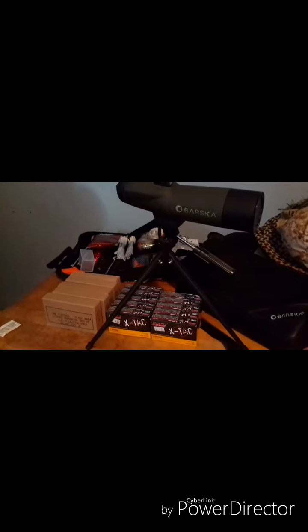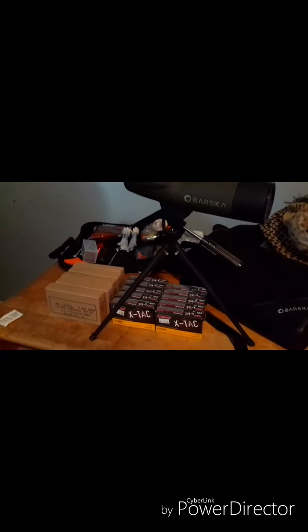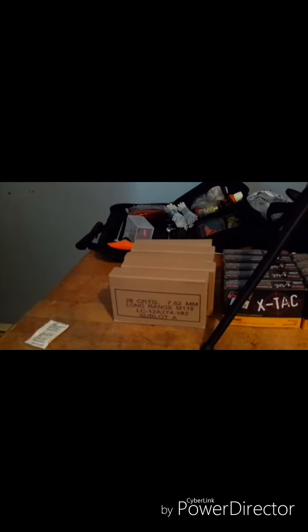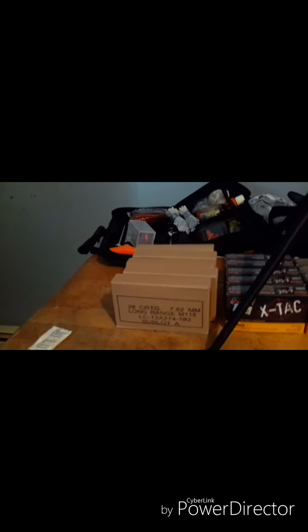200 rounds of Green Tip 5.56 and 100 rounds — let's see if I can get this thing to focus — right there. 7.62mm Long Range M118 LC Lot Sublot A. 100 rounds of those two. That's the Marine Corps Long Range Ammo.